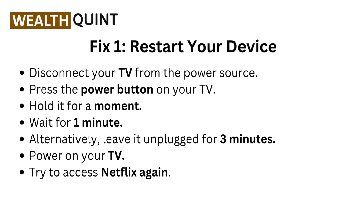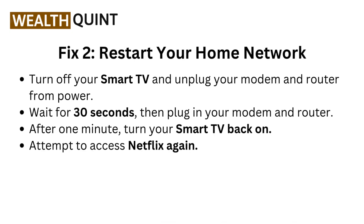Fix two: restart your home network. Turn off your smart TV and unplug your modem and router from power. Wait for 30 seconds, then plug in your modem and router. After one minute, turn your smart TV back on.